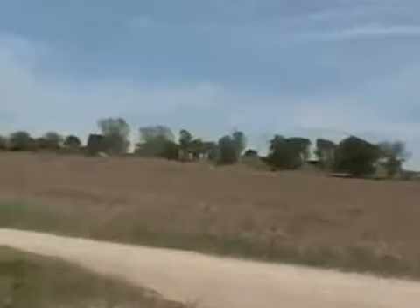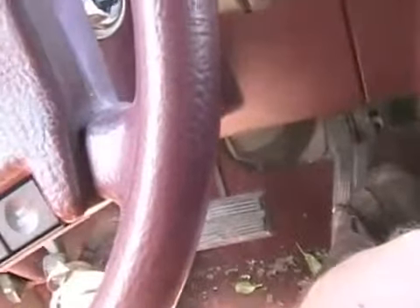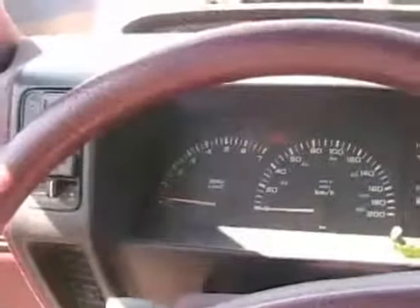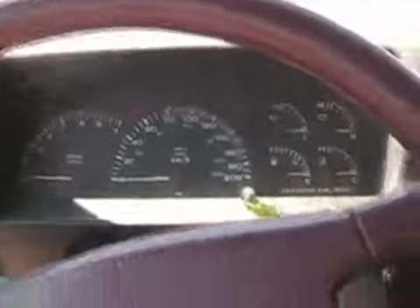Now we can go riding. Sometimes the tach works and sometimes it doesn't — there's an electrical problem with all the gauges and the radio. Someday I'll get to it.